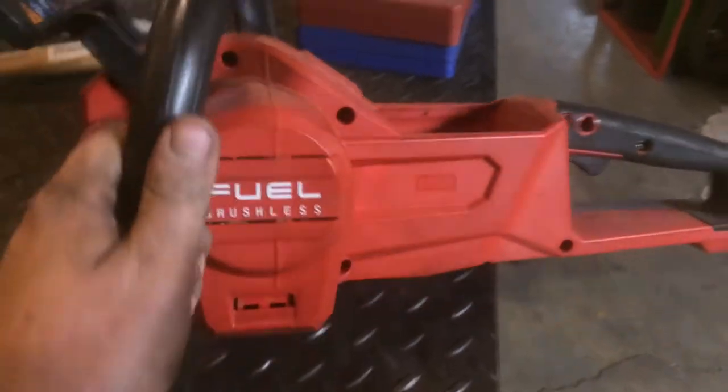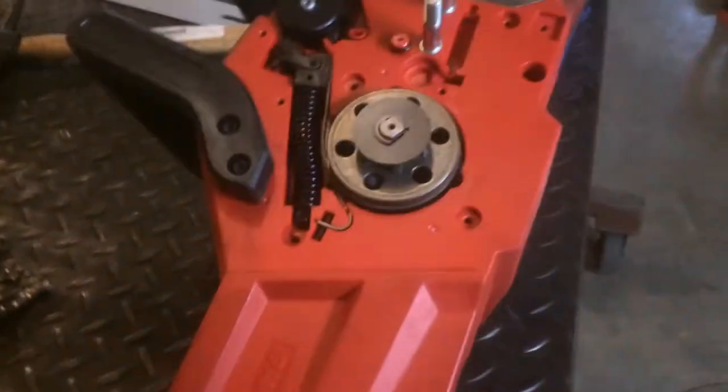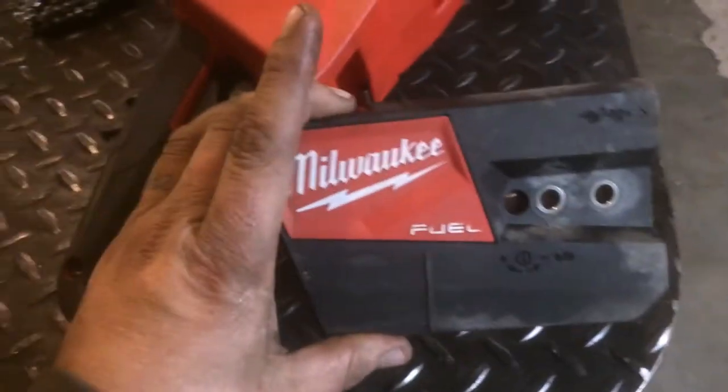I got this Milwaukee chainsaw here and all in all I really like it, it's really handy. The marketing on this is bullshit — it is not at all faster than a gas saw — but maybe I'll make another video about that.